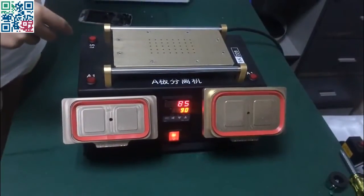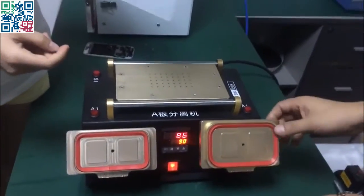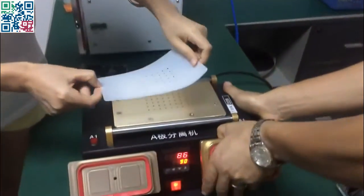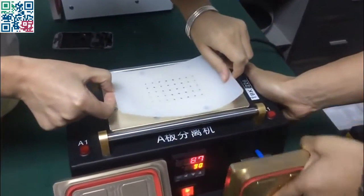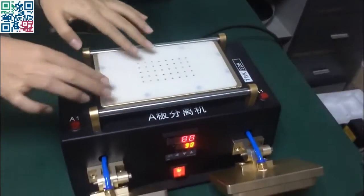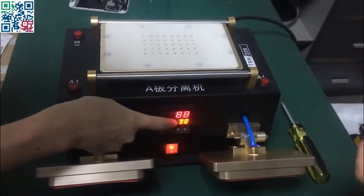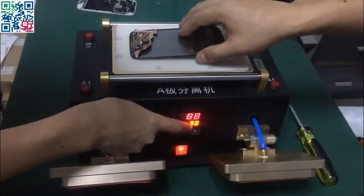Okay, now we move to the LCD screen separator. Put this silicon layer on the plate. The temperature at this point is at 90.